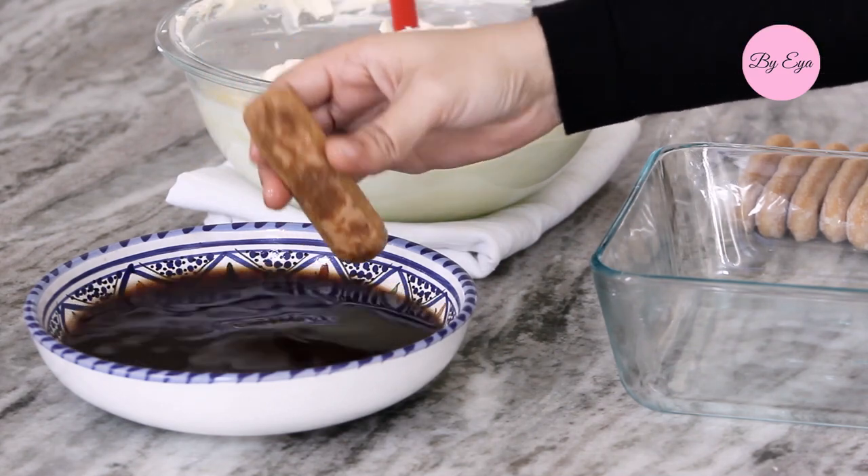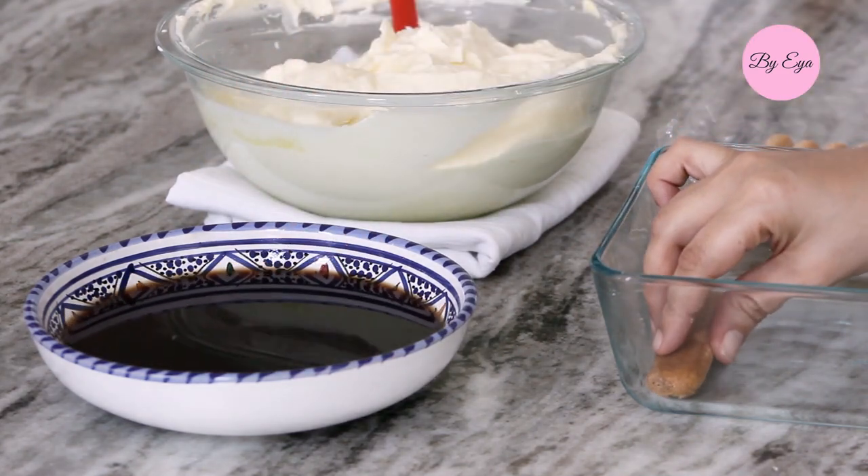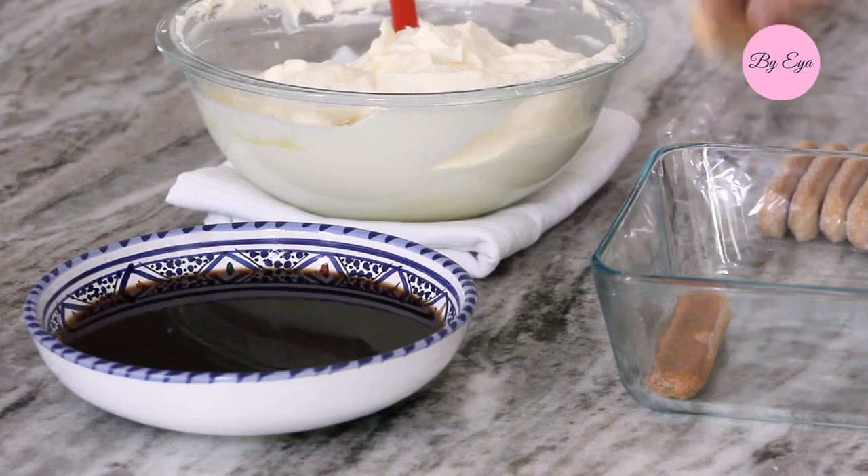Dip the lady fingers into the coffee — a quick dip on each side is enough. Do not over-soak the lady fingers or the layer may collapse.